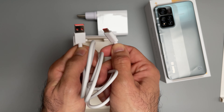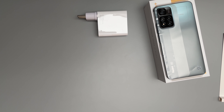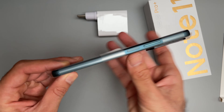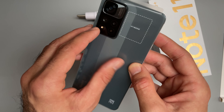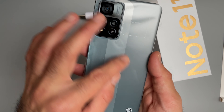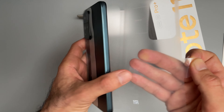It comes with a USB-A to USB-C cable. Now let's have a look at the phone itself — this is the green color.